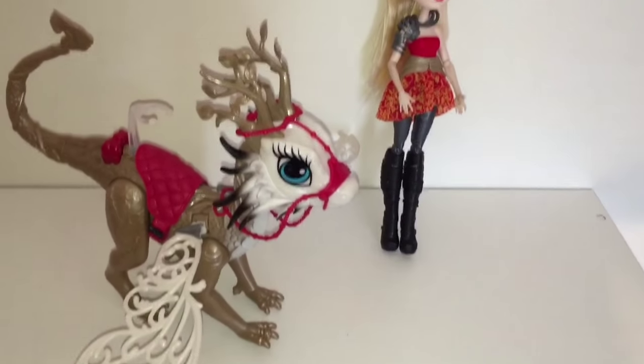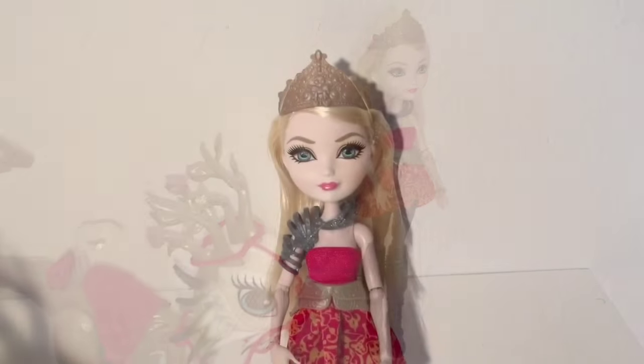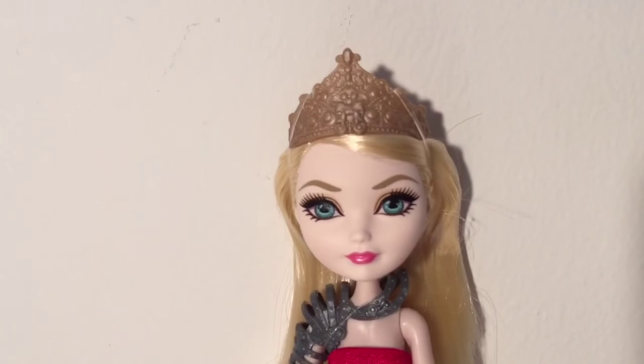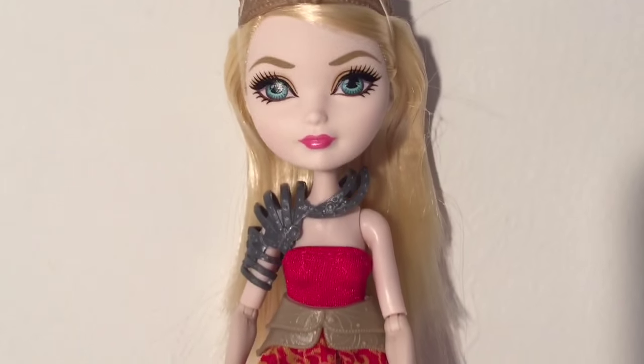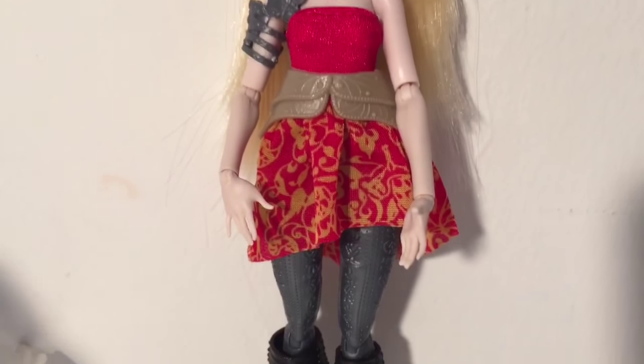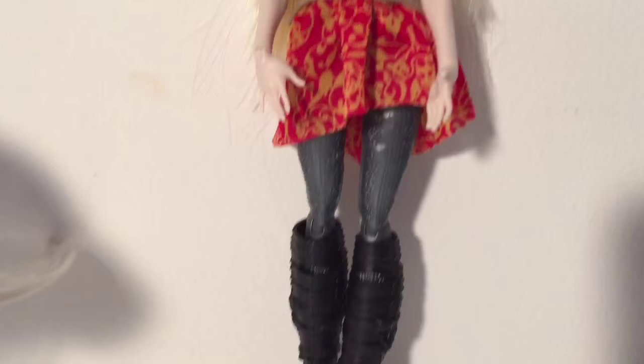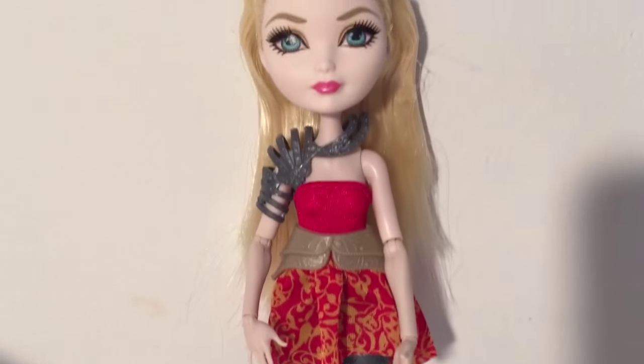Personally I don't get why Apple gets a dragon but not Raven, when Raven was the one who's always had a pet dragon — Nevermore, remember from the Ever After High books. Anyway, she does not come with a doll stand or comb, and that's fine because I have an ocean of those. I'm going to go ahead and lend her one of my existing stands.